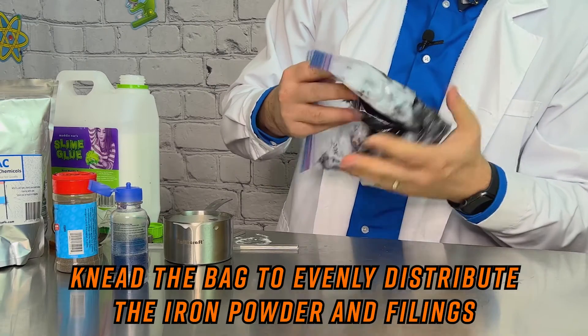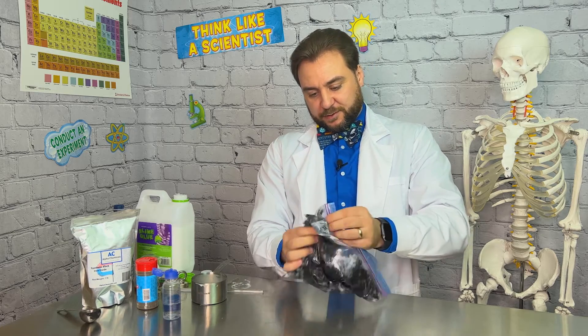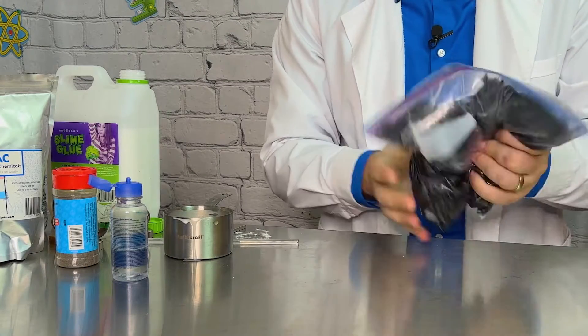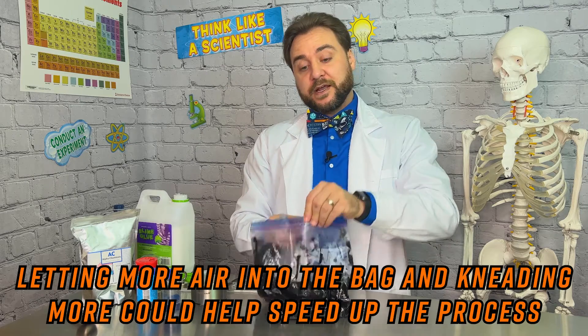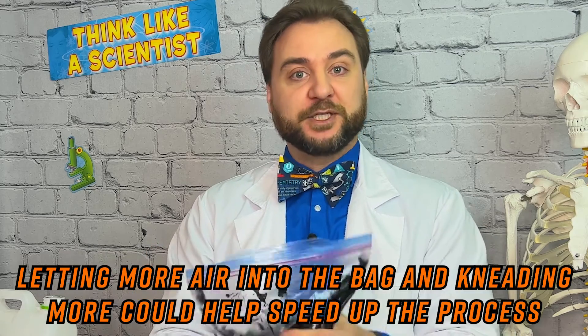You can easily tell which slime has the iron and which doesn't because of the coloring. This will take a couple minutes, but it does look like it's working out really well. We're going to get some very cool magnetic slime out of this. If you notice it's not hitting the right consistency, you can open it up, let a little more air inside, then close it again and continue to knead to help finish the process.